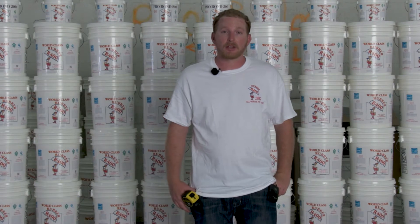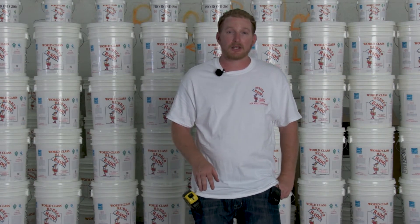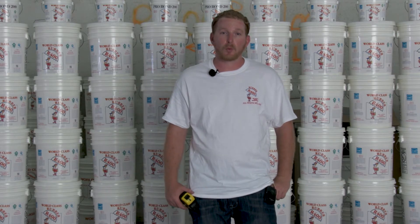Hey everyone, this is Steve Hardy with Atlantic Coast Contractors. We're going to be doing an instructional video for the installation of R400 rubber waterproofing.